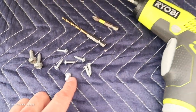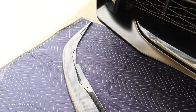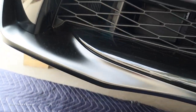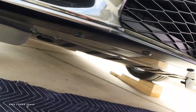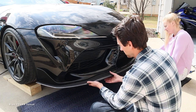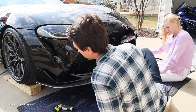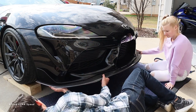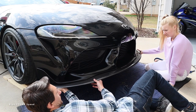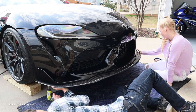Moving on to installing the carbon fiber front lip. You'll need a couple of larger screws, a bunch of smaller ones, and two different size drill bits along with a screwdriver. Line up the lip and drill a few small pilot holes — you're screwing into the plastic underneath, so make sure you don't go too high or through the top side. It's helpful to have an extra set of hands to hold everything in place while you drill the first hole and get the first screw in on the far edge.